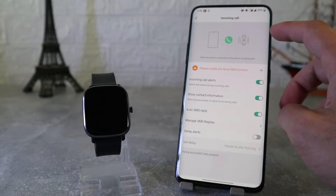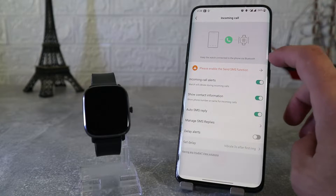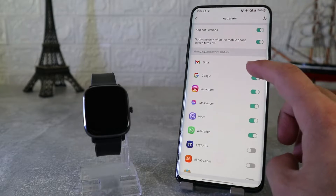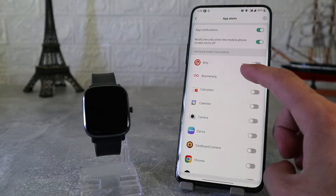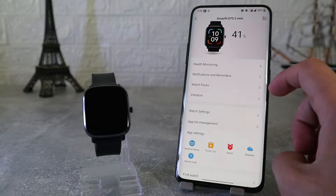Next is notifications for incoming calls, app alerts where you can choose the apps you want to get notifications from, standing reminder, incoming SMS, incoming email, and goal notification. On this page you can customize these one by one, so look carefully and see what options you want to turn on or off.